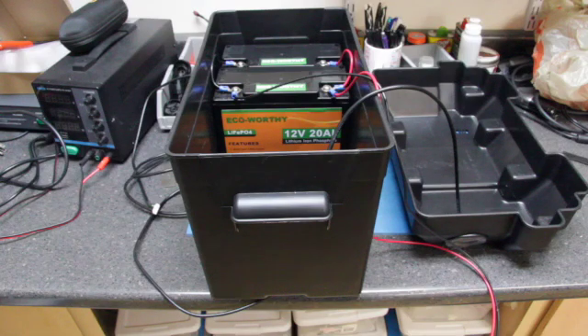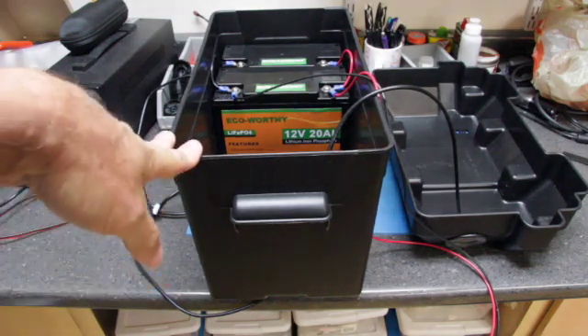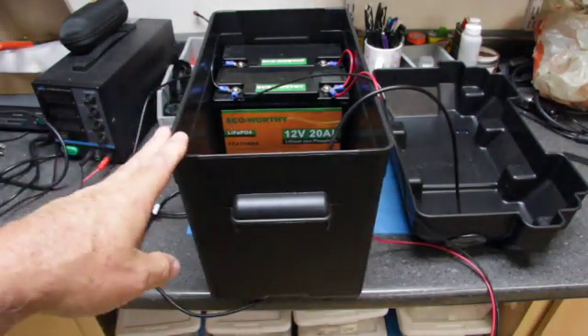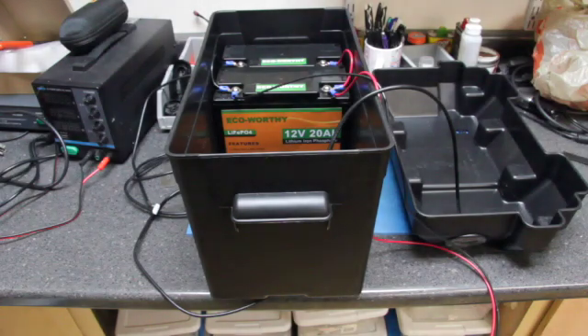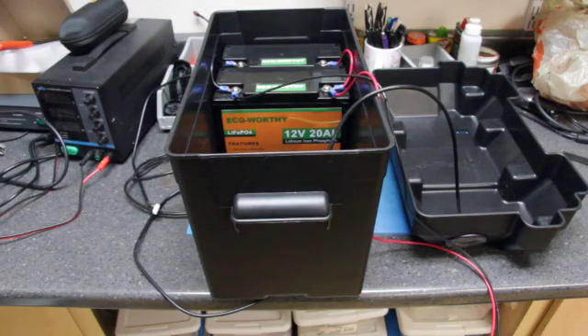Hi, this is Joe and thanks for coming back for another video. I'm working on a setup for my camper and I'm building a battery bank. I have a standard battery box here and I have some lithium iron phosphate batteries — I can stack up to four of them. These batteries are 12 volt 20 amp hour, I have two of them wired in parallel, giving me a 12 volt 40 amp hour capacity.